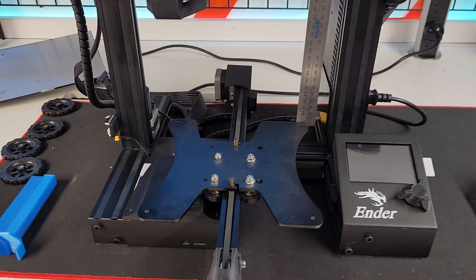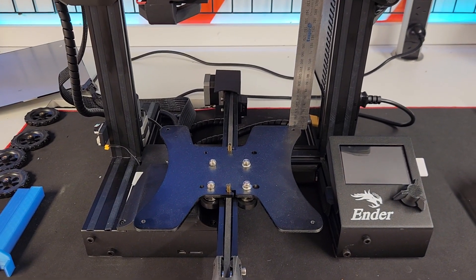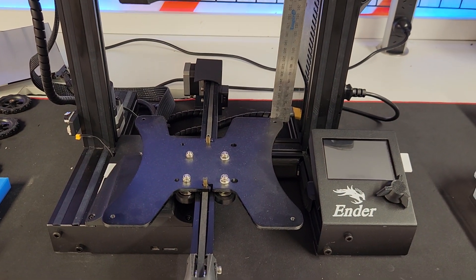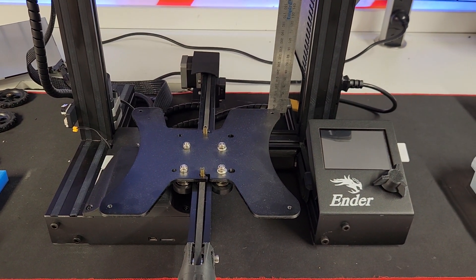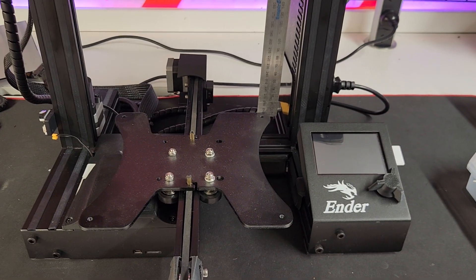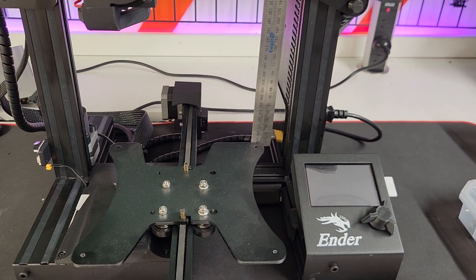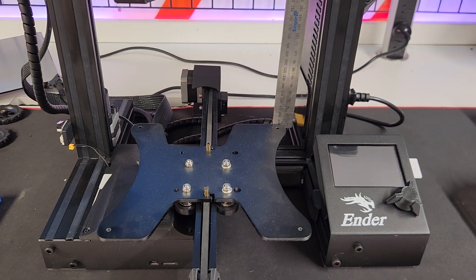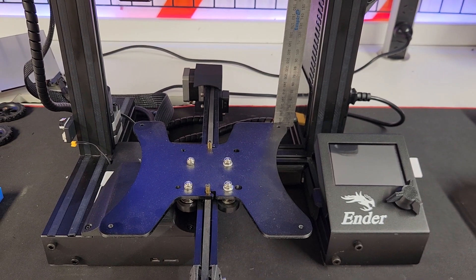If you follow my YouTube channel, you know I've done hundreds of these things. I don't post up every one I do, but I've literally done hundreds of Ender 3s, Ender 3 V2s, Ender 3 Pros, Clones, Voxes, Elegoos — I've pretty much done them all.